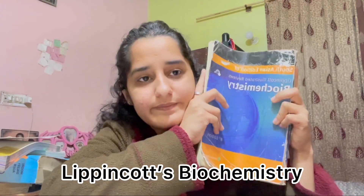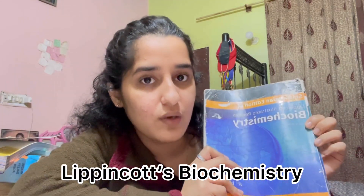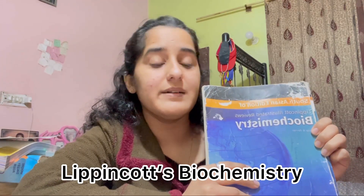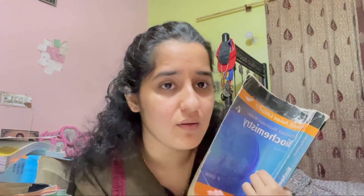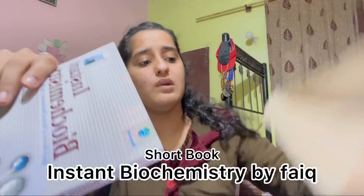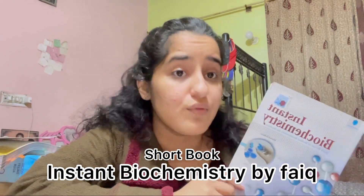Now comes my least favorite subject — biochemistry. This is Lippincott's Biochemistry. I won't recommend any other long book because Lippincott covers almost everything. For topics not covered in Lippincott, you'll need FIKE, which is the short book for biochemistry needed in your first year.